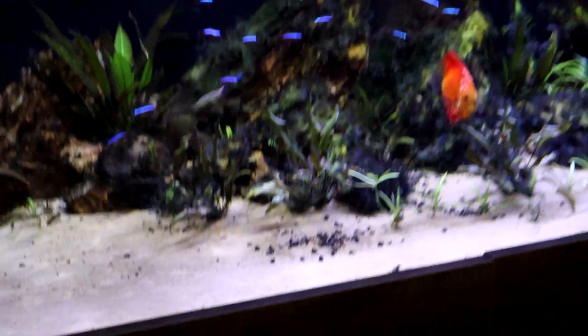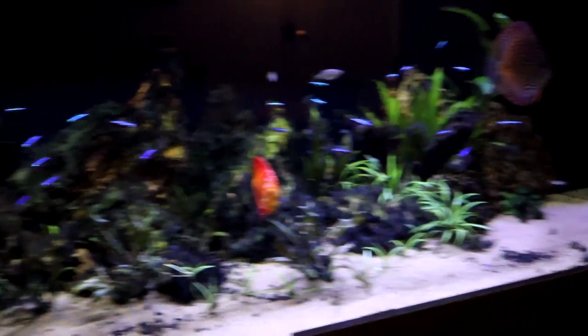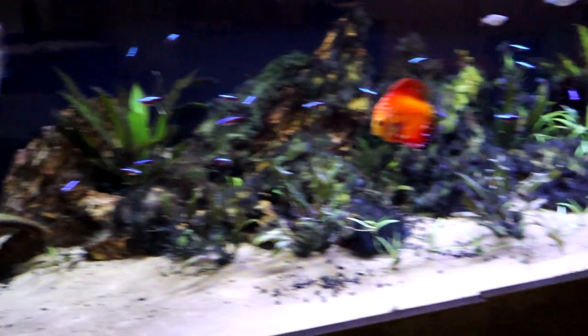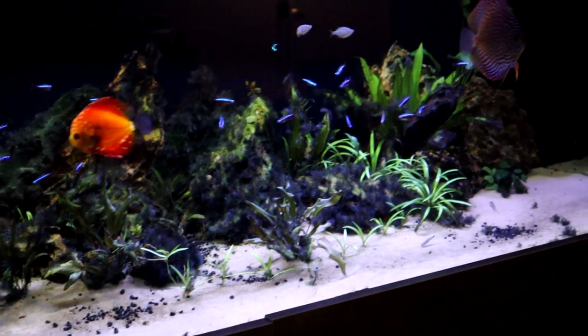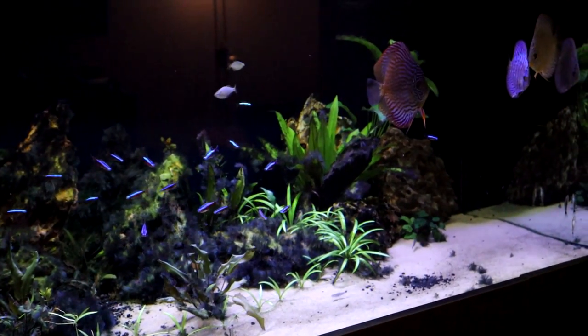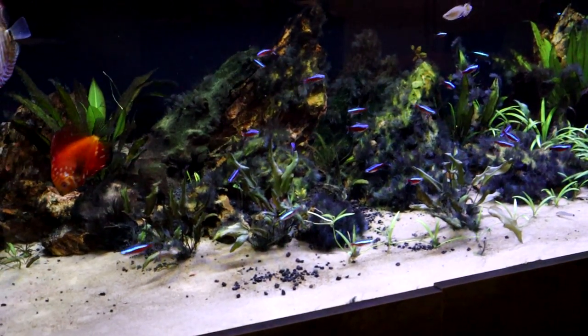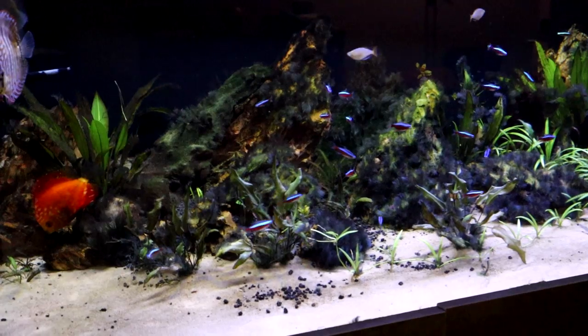So here we go — day one. As you might have noticed, we've got all the discus from downstairs back up here. Looking fine and handsome. Let's check back in in a couple of days.